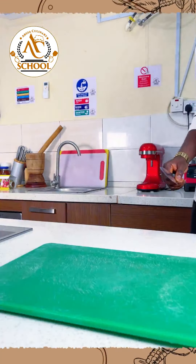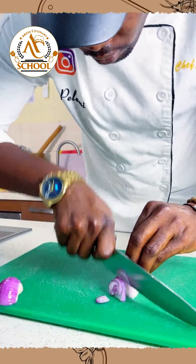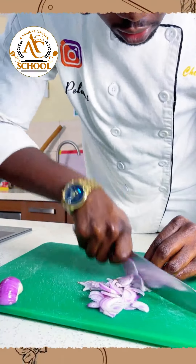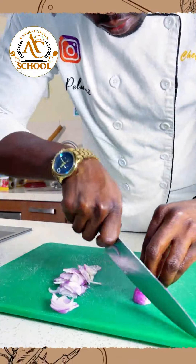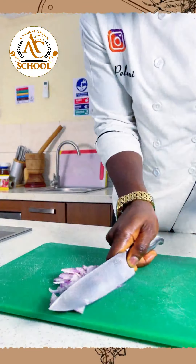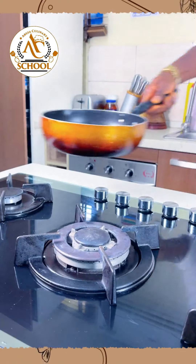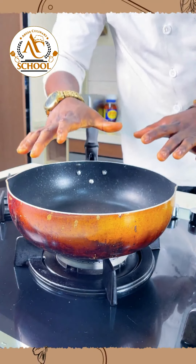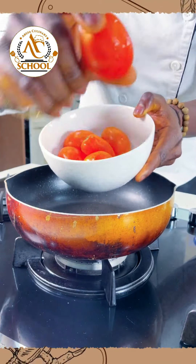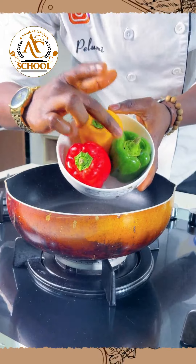While the dough is proofing, it's time for us to cut our onions. We'll be using our non-stick pan to prepare our sauce. For the sauce, we'll be using organic tomato. We'll also use bell peppers — the red, the green, and the yellow — to give it color for our topping. Let's light our gas.